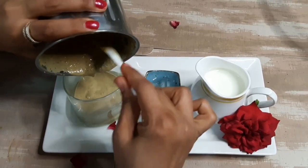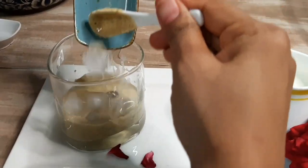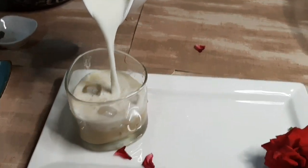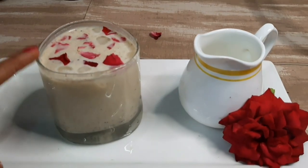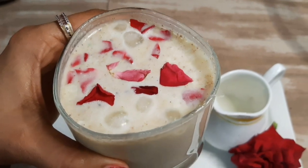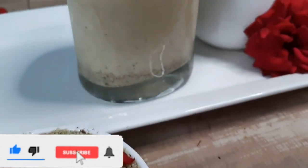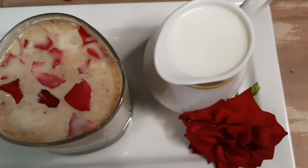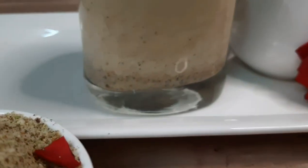We will pour this paste into a glass, add some ice cubes, then add chilled milk and stir. In this cold drink, we have not added even one granule of sugar. You can also garnish it with rose petals. This is our sugar-free and immunity-boosting thandai. If you want to consume it guilt-free, you must make this thandai. The taste is so amazing — the flavor of dates combined with the thandai spices tastes really wonderful.